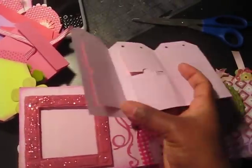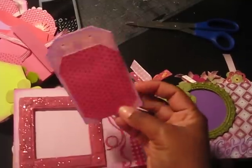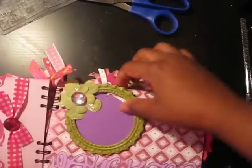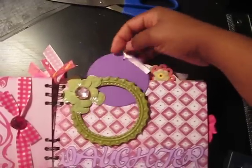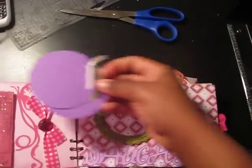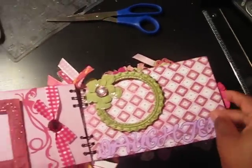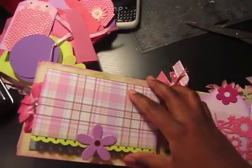Again, I cut this with the Fabulous Finds cartridge. Love that paper. This slips out from behind there. Another one of those three circle tags. Love that flower. Photo can go behind here.